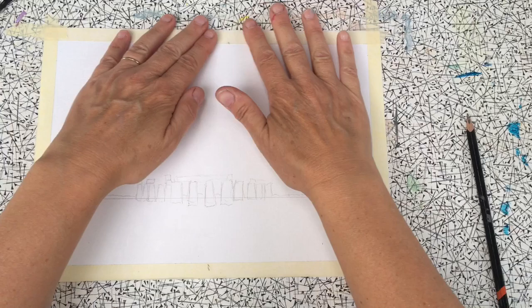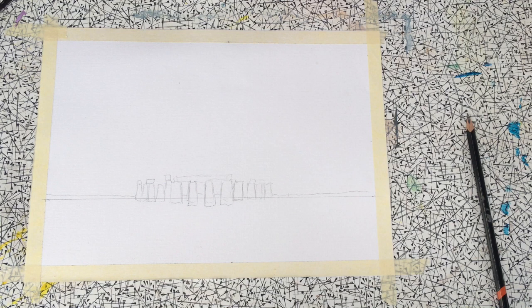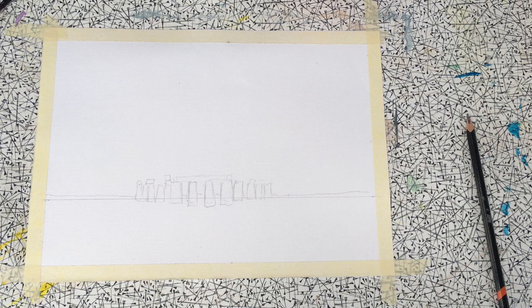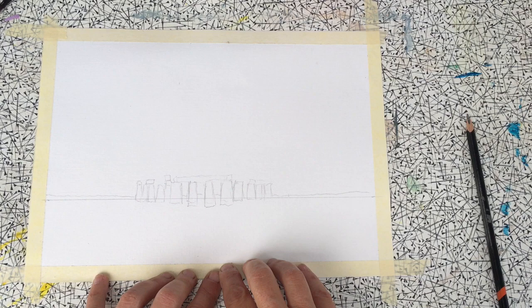Good morning everybody. It's Monday the 22nd of June, the day after the solstice. I got up at 4am on Sunday morning to watch the solstice and the sunrise over Stonehenge. Though the cloud was very low and we didn't really see the sun very much, it was a beautiful sight. So I thought we'd do a painting of the Milky Way over Stonehenge today in acrylic. You can do this in watercolour as well — just prepare some watercolour paper instead of acrylic paper, which is what I've got here.